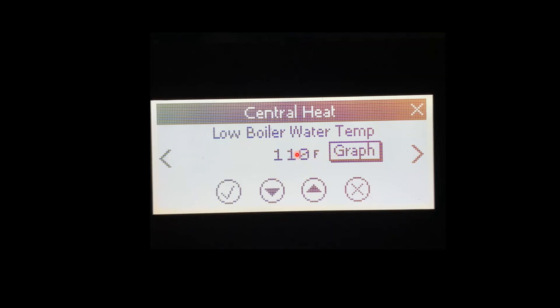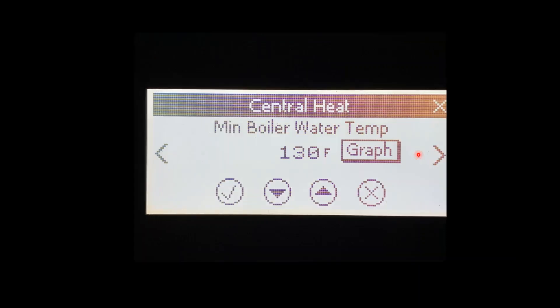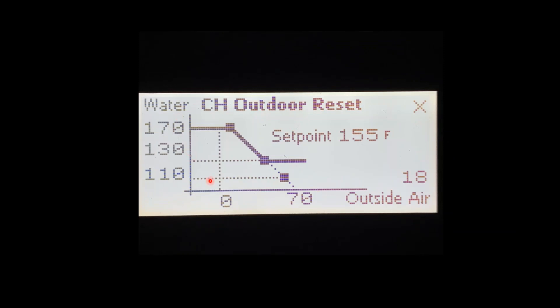The next feature is going to be our graph. Once we have everything set up it'll give you the graph. Currently this boiler is set up at 170 at 0, and 70/130, with low boiler temp at 110. Outside air is showing what the sensor is seeing — so with 18 degrees outside our boiler is going to send out 155 degree water to heat the home. This will give you a visual aid to see where your set point is at. As you move these numbers up or down or move your low outdoor temperature up, it'll steepen the curve. Here's your visual reference point as far as where your set points should be.